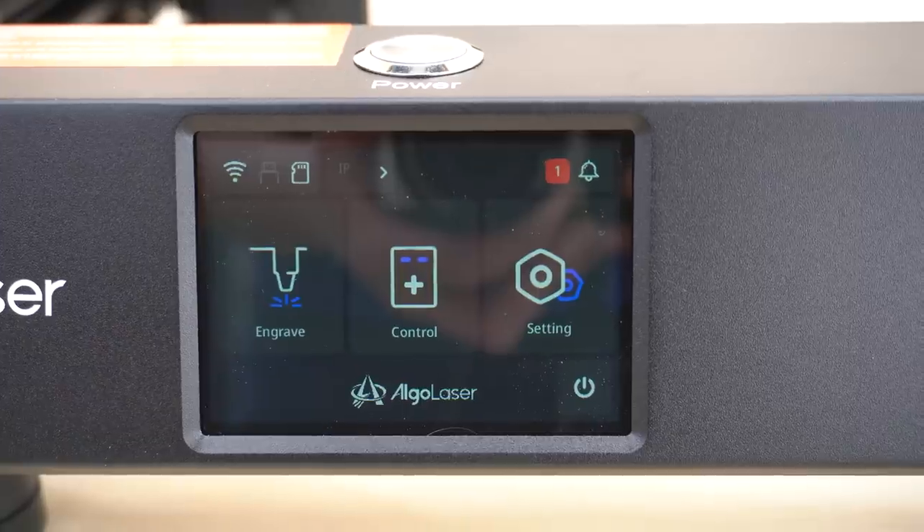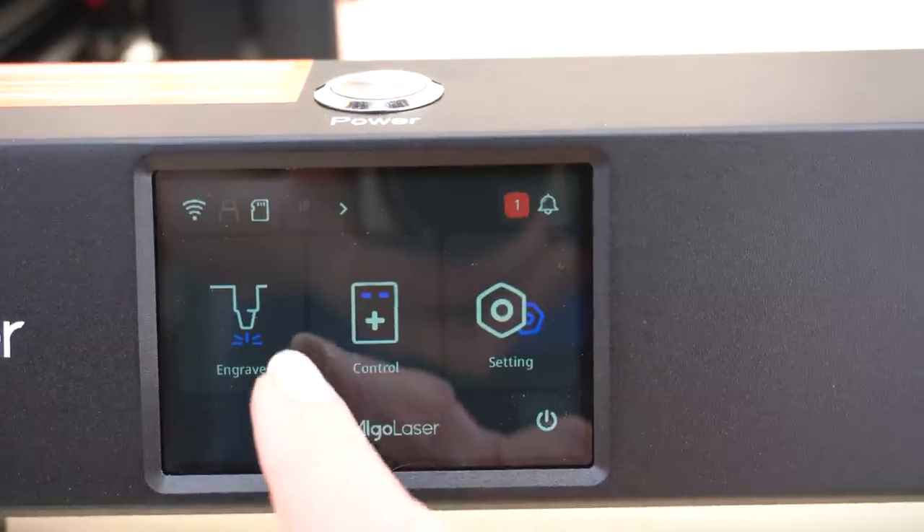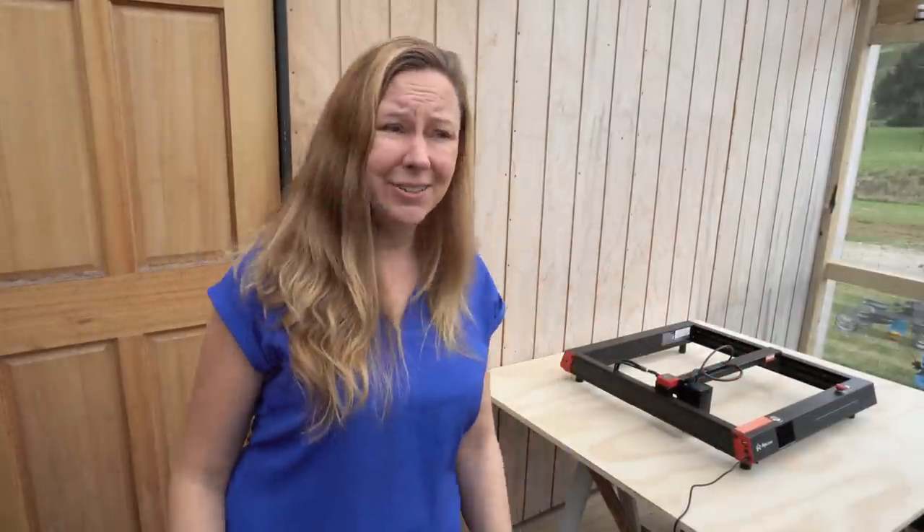It's apparently the world's first smart laser engraver with its own operating system and touch screen, and you can engrave something straight away. It's got some files saved in the machine, so shall we just engrave something?